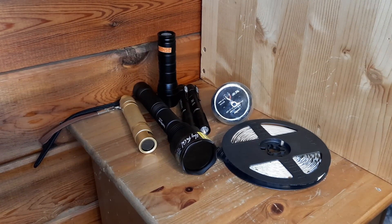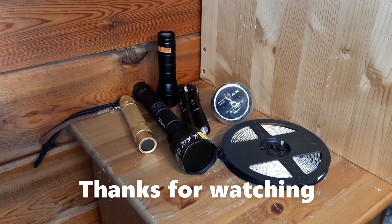Well, I hope you guys liked the video and got a peek at some of my rocks and how they fluoresce. I really had fun doing it, hope you did too. Take care!